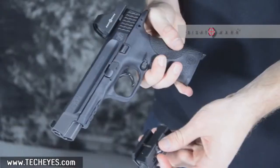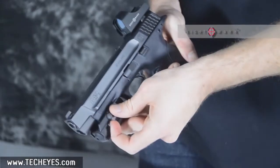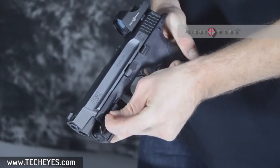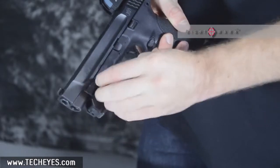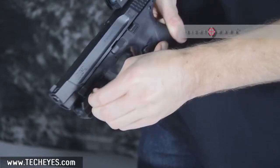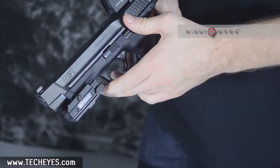First, make sure your gun is safe — no round is in the chamber. For installation, simply place the unit on your rail, tighten manually until the unit is snug, and then take either a quarter or a screwdriver to securely fasten the unit to your gun.